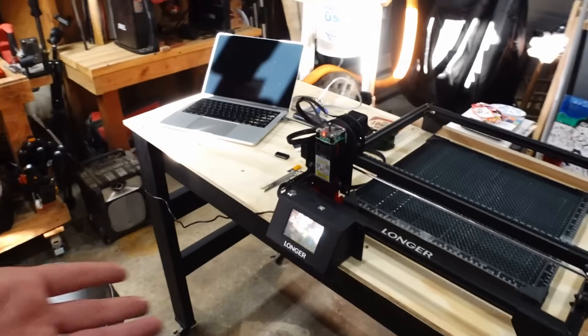Before we do the first burn, I wanted to show the setup we ended up with. I decided to do this after the fact — we got everything assembled and I just had a temporary setup with sawhorses. Now I've actually built a little workbench for it, so let me show you that and then we'll get through the rest of the final setup and do the first burn.